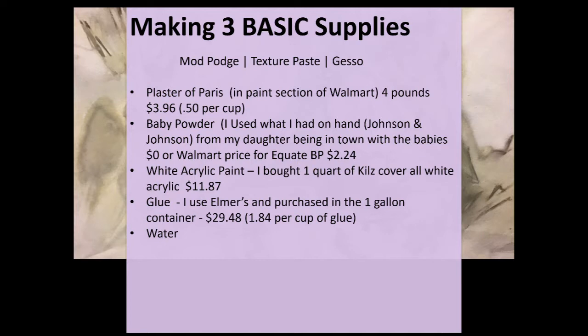The supplies I have uncovered that I need are Plaster of Paris, which you can purchase four pounds for $3.96 at Walmart in the paint section, and baby powder, which you can find anywhere — Equate baby powder at Walmart is $2.24.